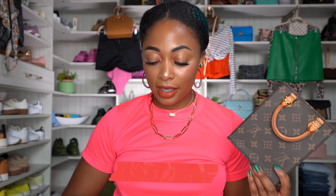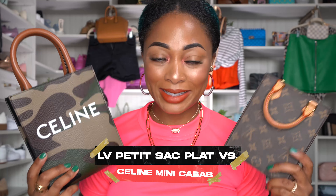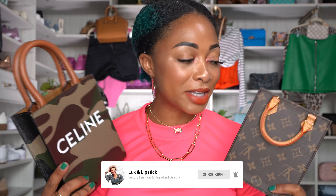Hey y'all, I'm Candace. Today I'll be comparing the Louis Vuitton Petite Sac Platte against the Celine Mini Vertical Cabas Tote in camouflage print. This is my recently acquired baby and I absolutely love it. Let's dive right into the comparison because I have quite a bit to talk about.